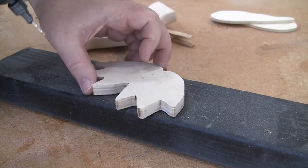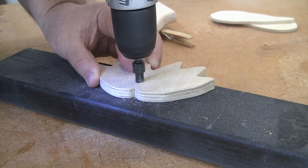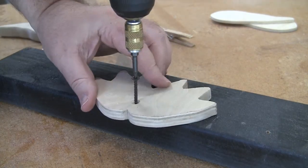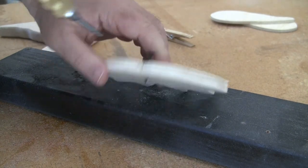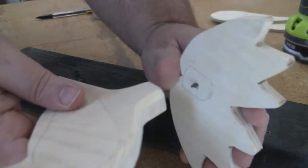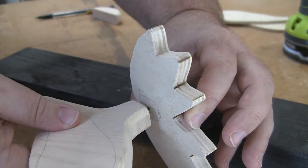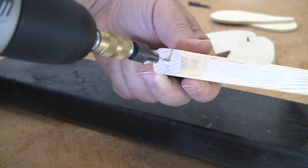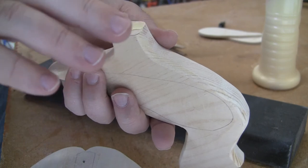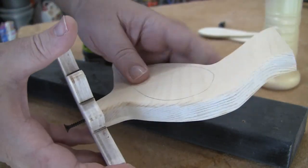We will attach the feet to the body at this point. Pre-drill a hole in the feet where the legs will attach. Turn the feet over and countersink the pilot hole on the bottom so the screw will not protrude out. Insert a screw from the bottom so that it sticks out a bit from the top of the feet. Use the tip of the screw to mark where we will attach the body to the feet. Pre-drill, but do not countersink, the duck legs. Then spread some glue on the bottom of the duck legs and fasten with a screw.